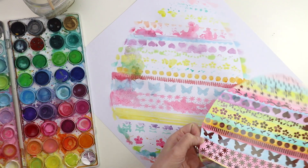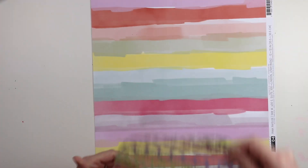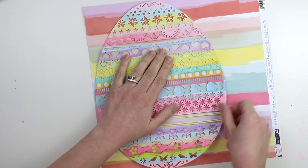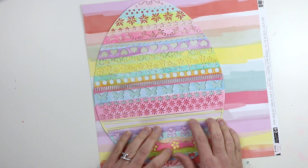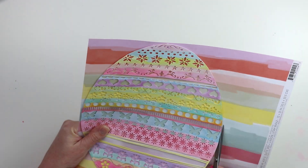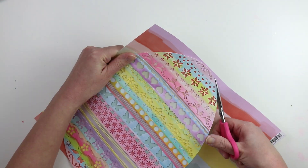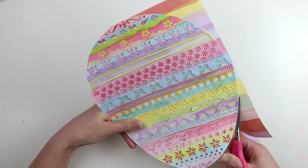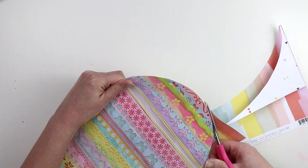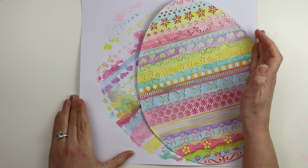I peeled it off and I love how that background looks. The next step is I applied dimensional adhesive to the back of the egg and then placed it on this colorful striped paper. This is from my Take Me Away collection with Pink Paisley from a couple years ago - paper number four with these colorful stripes, and I cut around it. Originally I wasn't going to apply watercolors on top, I was just going to back it with this pattern paper, but then I decided I want all the colors - lots and lots of bright colors. I just love how it is turning out so far.